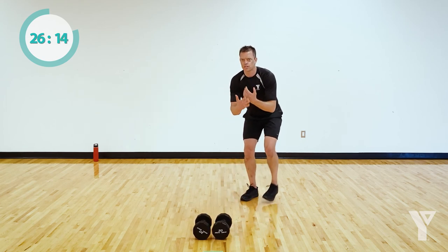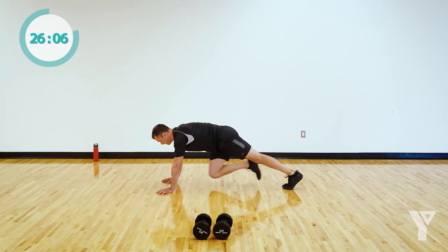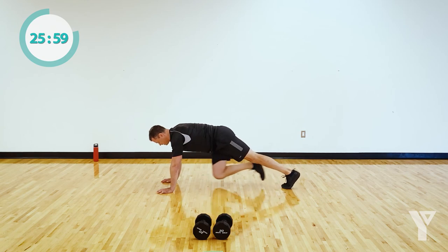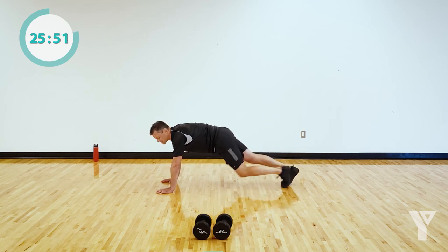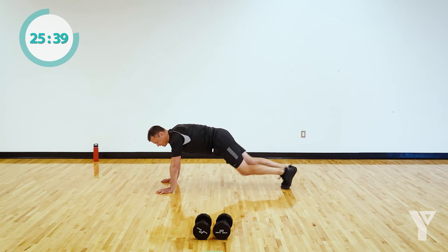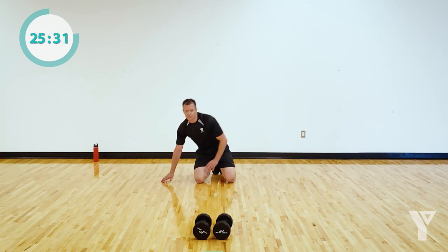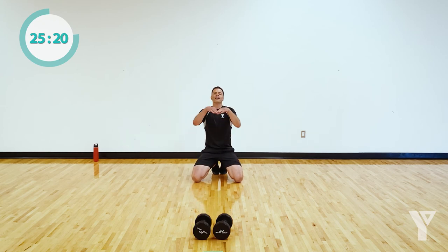Transition to those mountain climbers — hit it with speed, the rest is after this. If you can, full gas; if you need to, one leg at a time at a slower pace. Do what makes sense for you, but push. 20 seconds to the break — maintain good form, draw that belly button in. 50-second break here. If you didn't like any of these three exercises, good news: we do them one more time, then you're done with them.